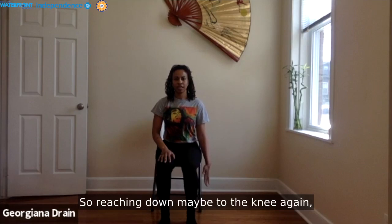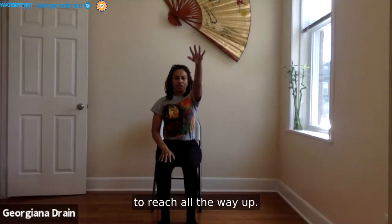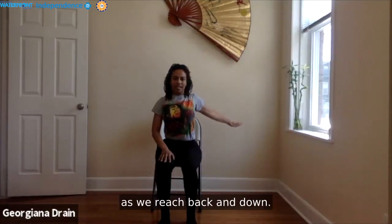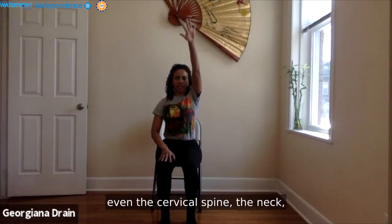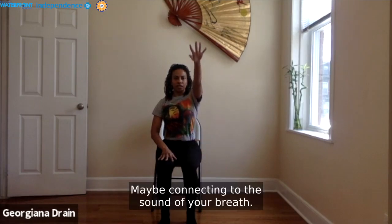Reaching down to begin, then inhaling to reach all the way in front of you, all the way up, finding that external rotation as we reach back and down. Soften the shoulders, lengthen through the spine and even the cervical spine, reaching the crown of your head up. Last one — maybe connecting to the sound of your breath. Palm back to your lap.